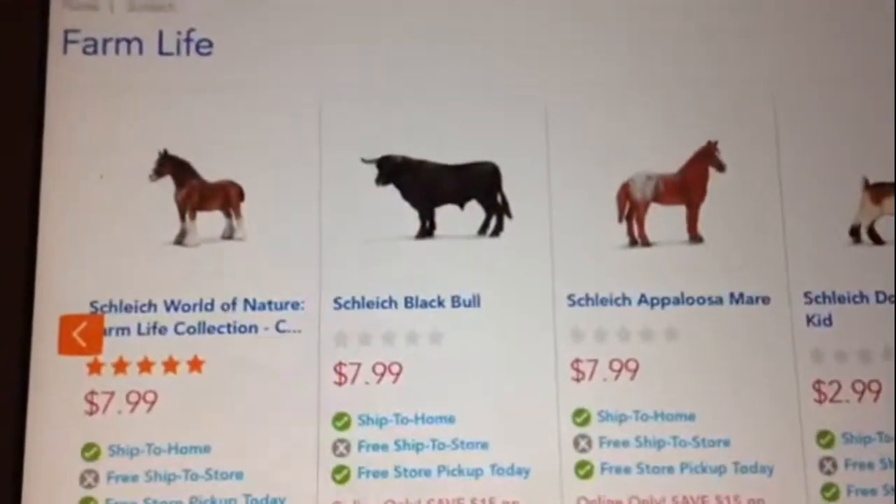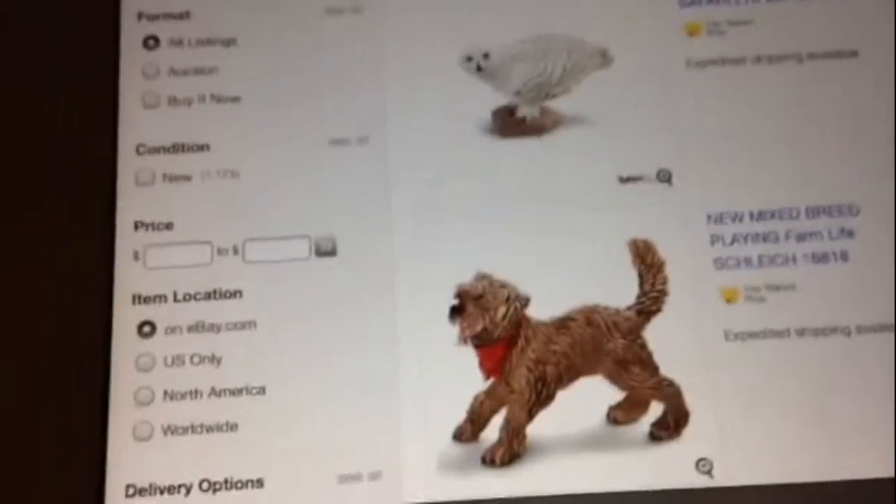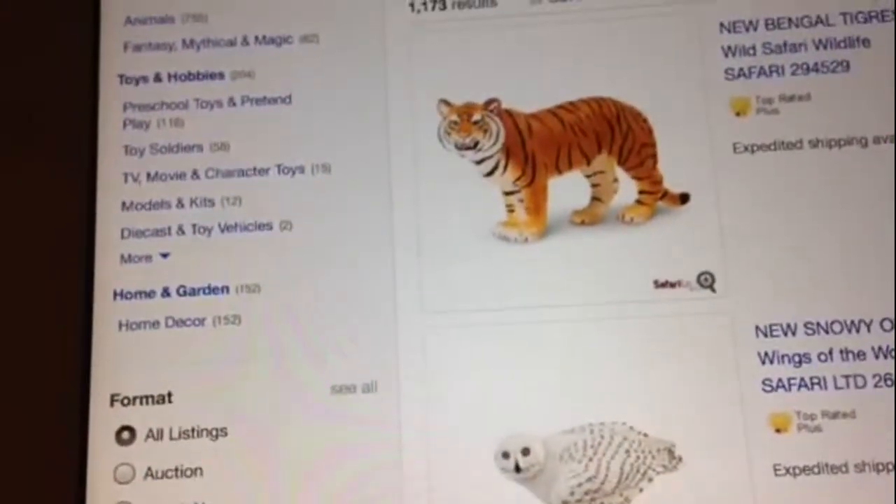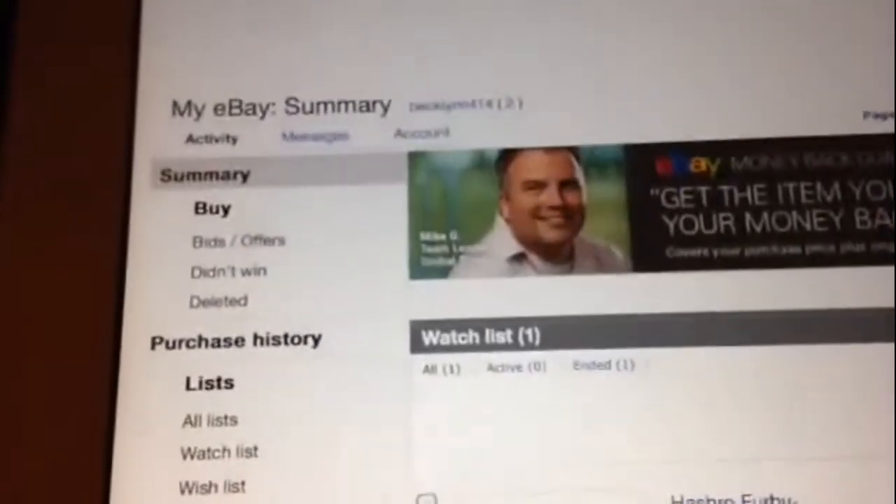Anyway guys, this video is getting really long, but I thought I would show you guys this person and the horses and the new stuff that I'm going to be getting. I hope you all enjoyed this video. I will see you all later. Bye.